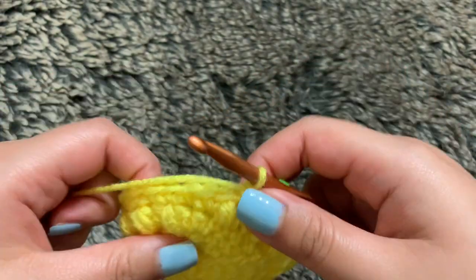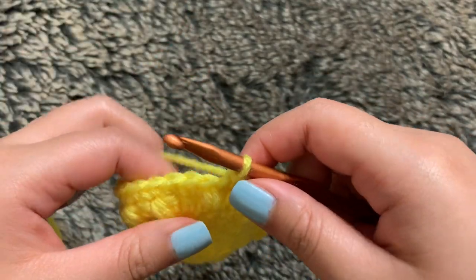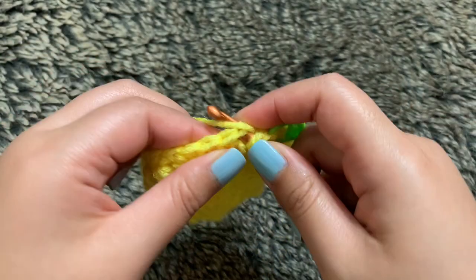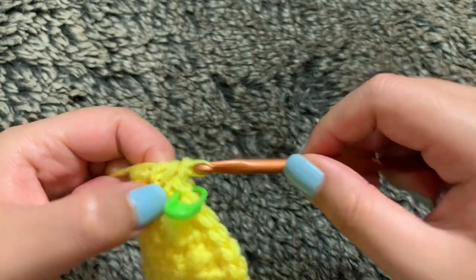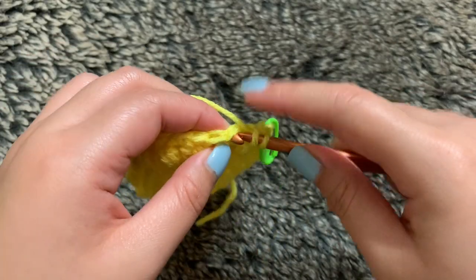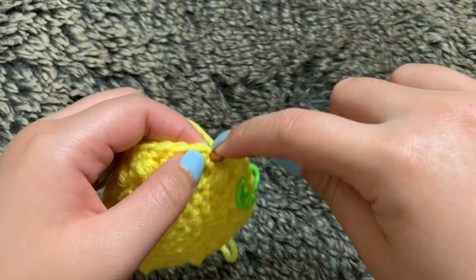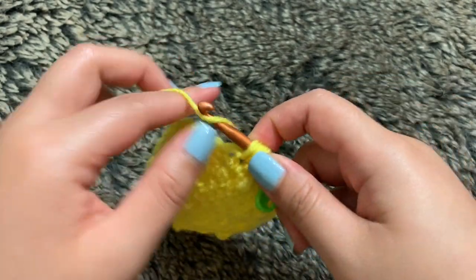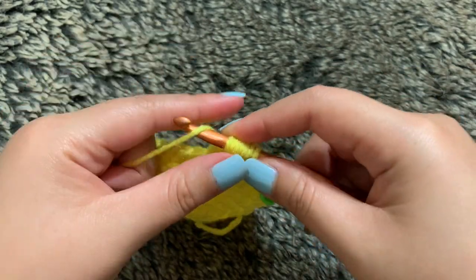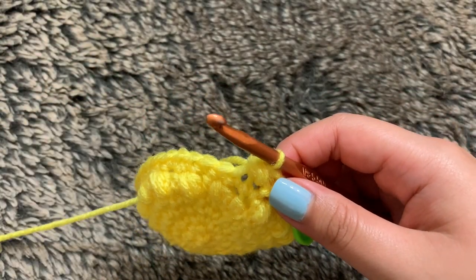For round eight, we're going back to our bobble stitch, and we're going to start off with our half double crochet first. Yarning over my hook and inserting it into my first stitch — three loops, yarn over and pull through all three. Next, we're going to do our bobble stitch: yarn over, insert it into the next stitch — three loops — do that two more times until we get seven loops into the same stitch. Yarn over and pull through all seven. Repeat those steps all the way through and you're still going to end up with 36 stitches.